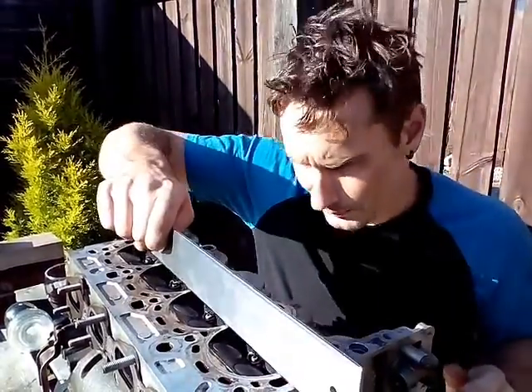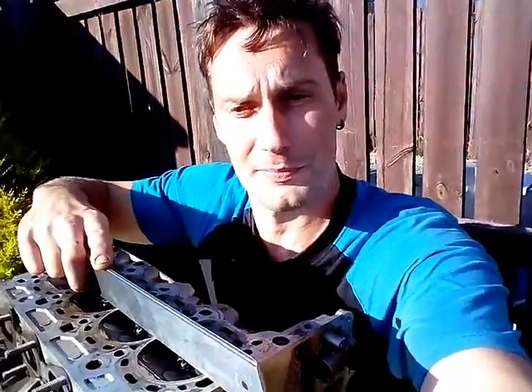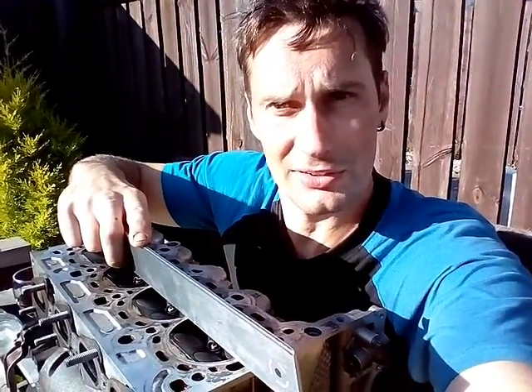Another thing I want to show you - just quickly, you can see the light through here, just at the bottom. See the light just peeping through. That's what you would see in a workshop if you were using a flashlight on the other side. But here, as you can see, the sun's that bright today - you can use that. I'm using nature.